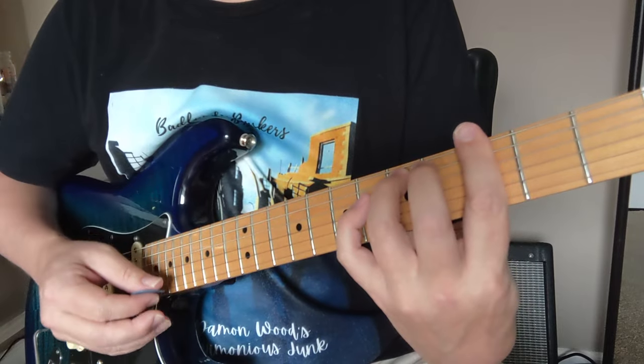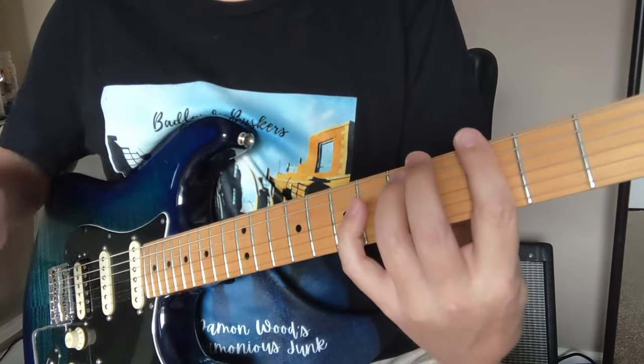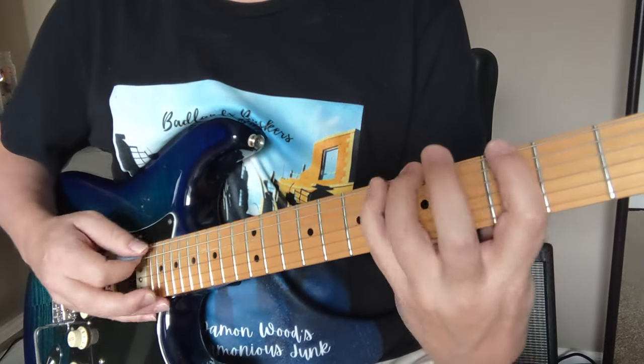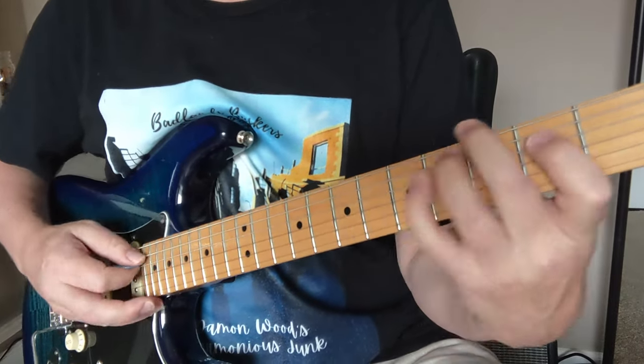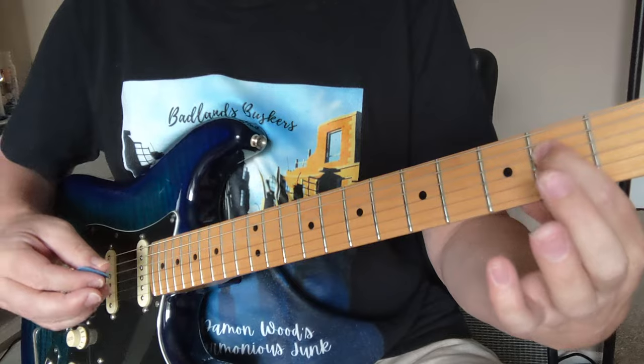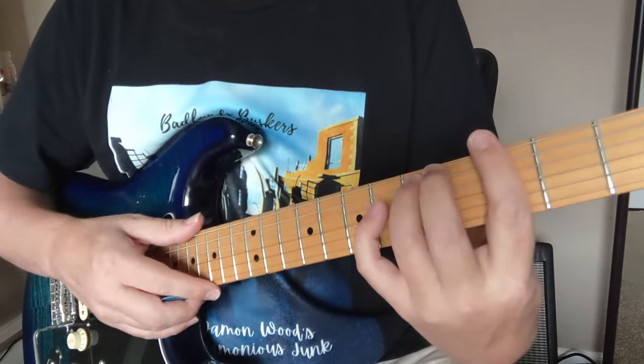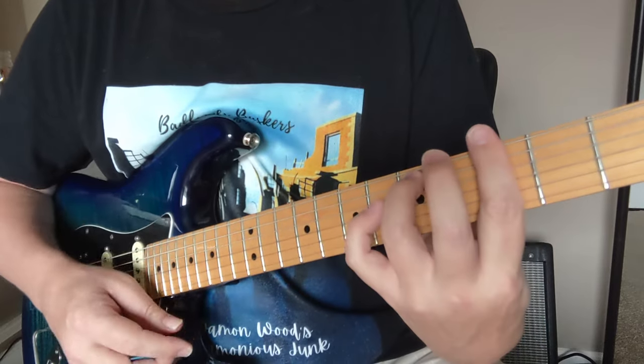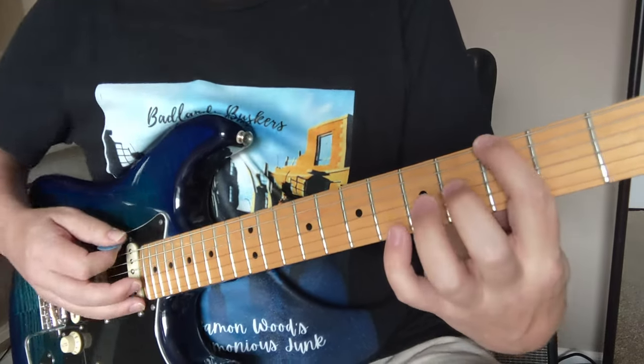This is the minor scale that has a higher 6 note — a 6 note from a major scale. So it's not like this dark, super dark minor. It's like a little bit lighter sounding kind of minor scale — more like a Santana 'Oye Como Va' than like a B.B. King 'Thrill Is Gone' type thing. That's how I kind of look at it. So anyway, let's look at the scale.